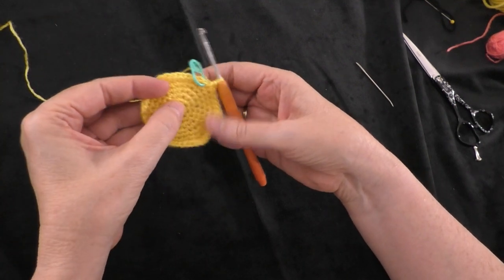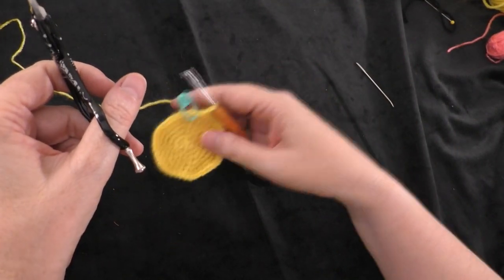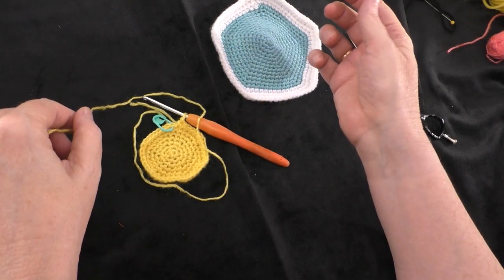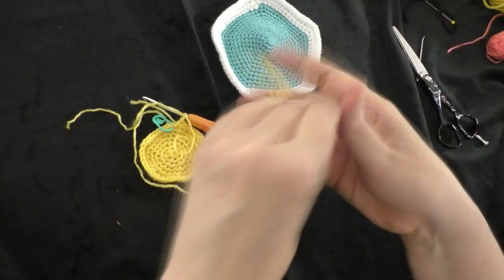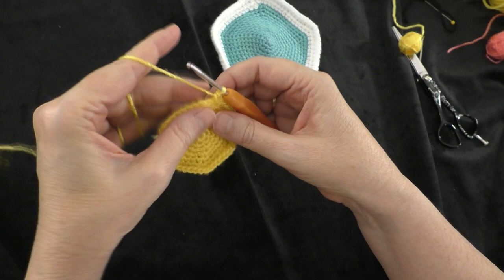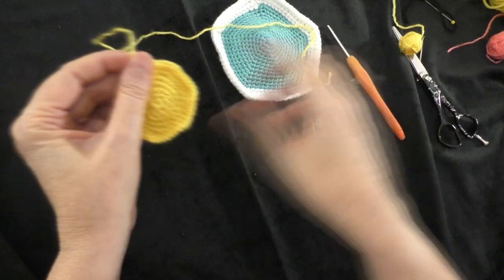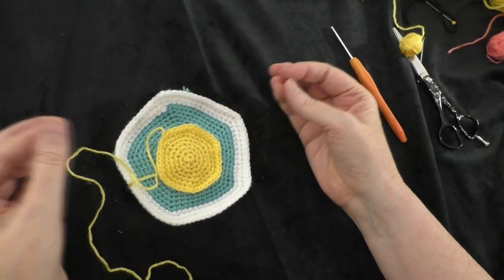Now we're finished, so I'm going to fasten off, but you want to leave a long tail to be able to stitch your sun onto your panel. I like to just loop my yarn loosely, like a big circle, around my piece, give a couple more inches, and then cut it off. I'm going to take my marker out, slip stitch into the next stitch, and pull it all the way through. So now I am finished with my sun — it's going to go right in the center of our panel.